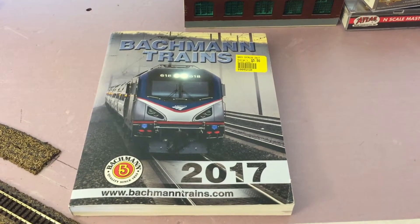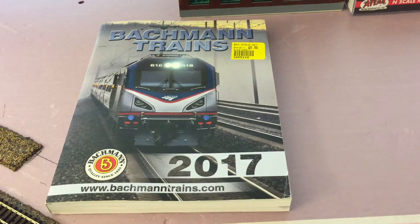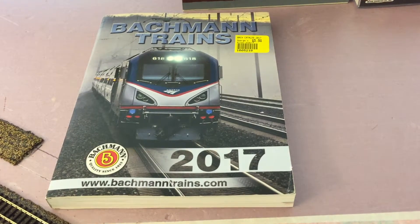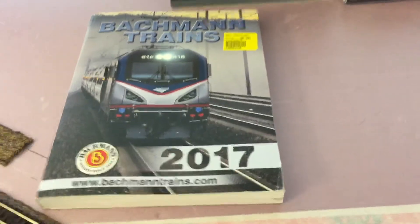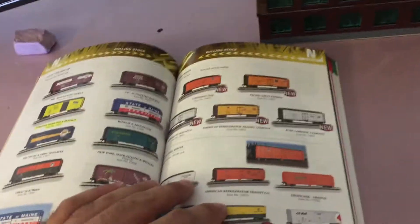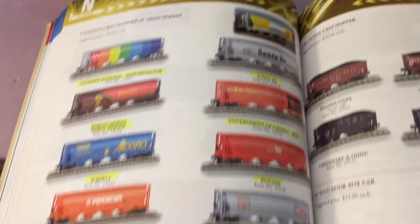I also got the Bachmann catalog. Why did I get Bachmann? Because they have half decent stuff — trains and boxcars — and I have quite a few train cars from Bachmann. This is the 2017 catalog, so I know it's a little bit late. There's a lot of scenery stuff too. What I do is find the N-scale cars that I have and highlight them — there's one there. Toronto, Hamilton, Buffalo. I also have a good 95% of all the green cars, with a couple that I'm missing.